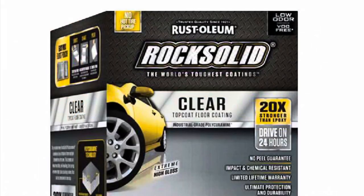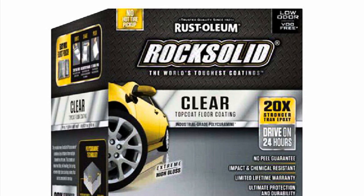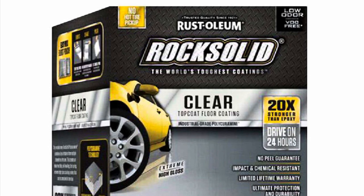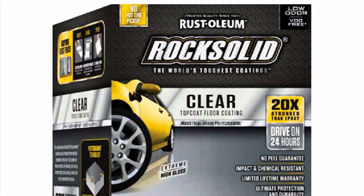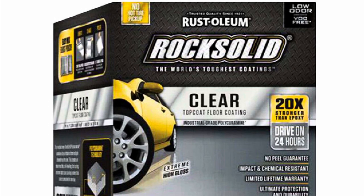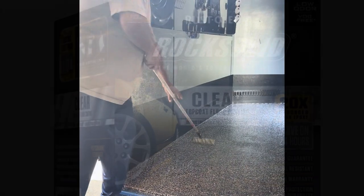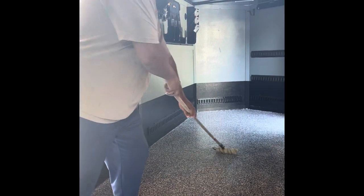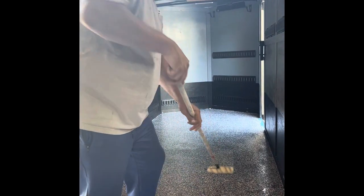Once your shark fins are all knocked down, bring in the Rock Solid clear coat. This kit is supposed to do a two-and-a-half car garage, and I wanted to do two layers of gloss clear, so technically my 6x12 trailer including the drive-up ramp has five car garages worth of product in it. The best way to apply this is to push a puddle of it around with a squeegee for a nice thick layer, then come back through with a roller and back-roll it to get rid of squeegee marks and achieve a nice even distribution and finish.